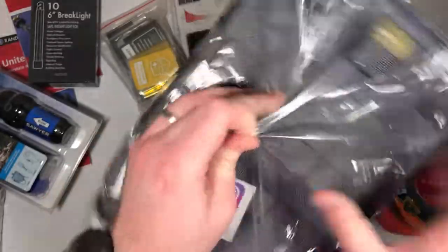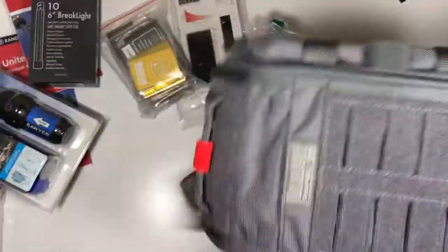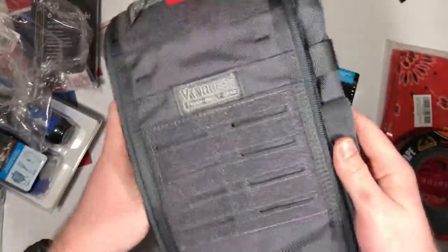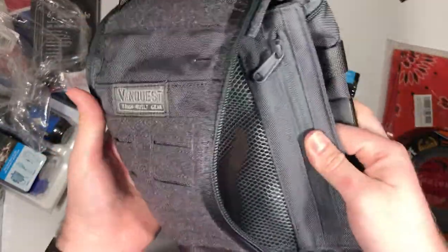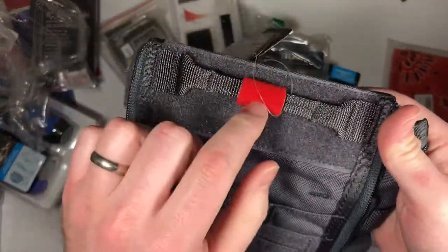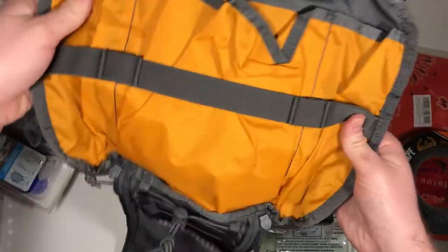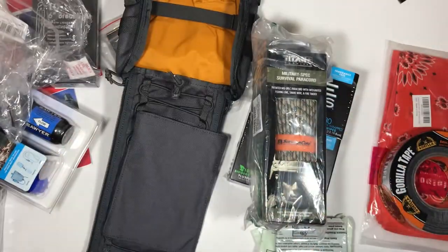Like I said, I think this is a good size — oh, that's pretty cool, this thing is sweet. It came with a color indicator. But yeah, you guys stick with me, we're gonna fill this thing up and make it a pretty sweet survival pack. See you in the next one guys!